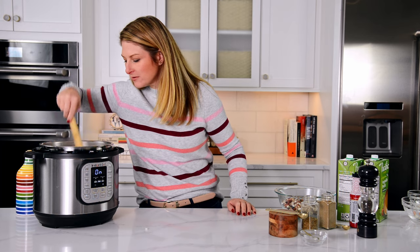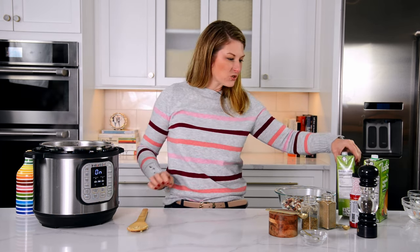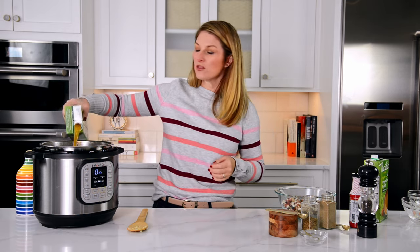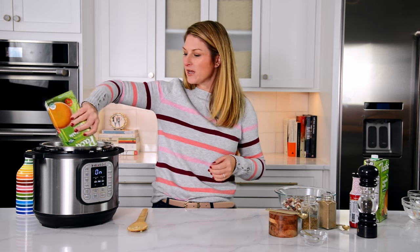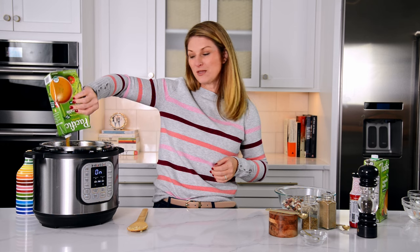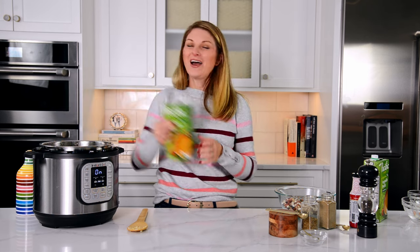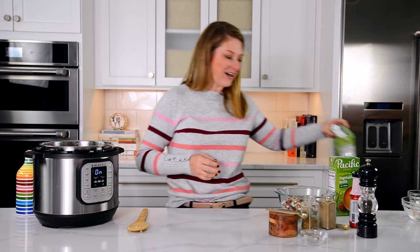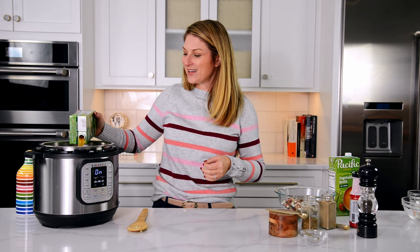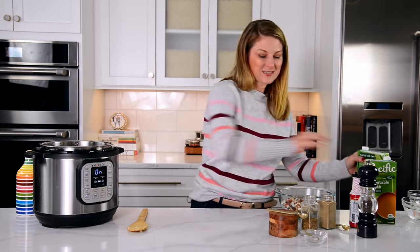As these start to brown and soften and smell amazing, we are going to add our base. I'm using a low-sodium chicken broth — you could also use a low-sodium vegetable stock if you'd like. It's about seven cups, give or take a little bit. I'm going to add about one and a half of these pre-made stocks. You can use bouillon if you'd like. I'm totally eyeballing seven cups — it doesn't have to be exact.